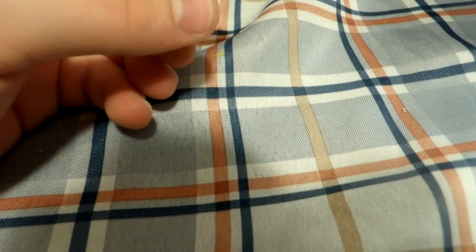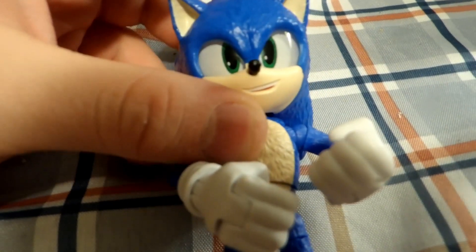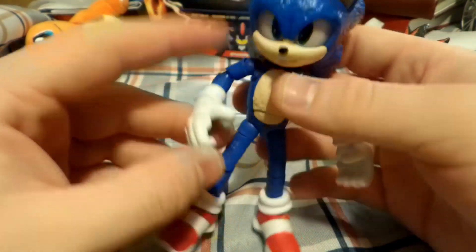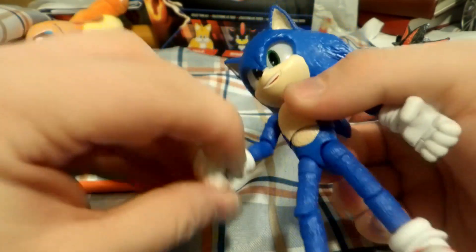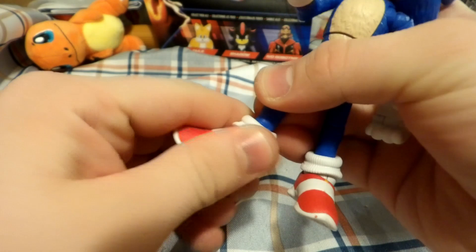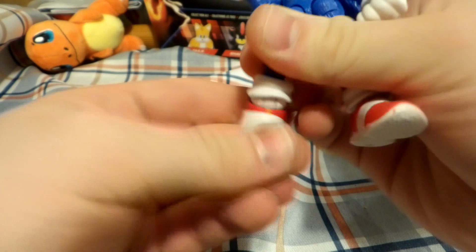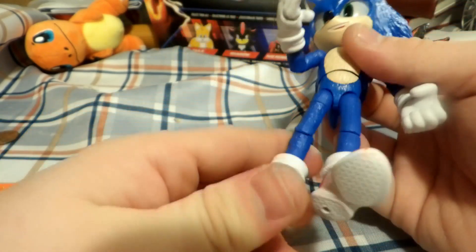Now let's check out the 5-inch Sonic figure. So we have the 5-inch Sonic figure. He has 22 points of articulation — one on each side for the hands to move out, the shoes can swivel, his legs can move at an angle, and so can his feet. He has a chest swivel as well, as do the rest of them from what I've seen in other reviews. Currently this is the only figure I could get, but if I get others I will review them.